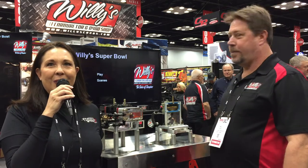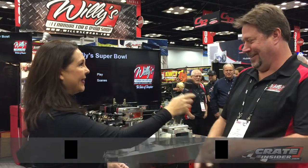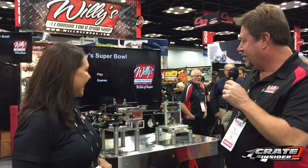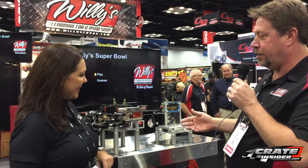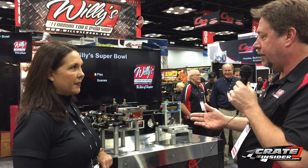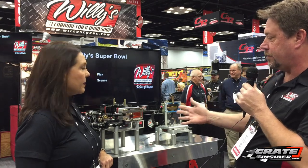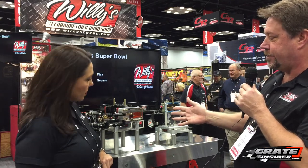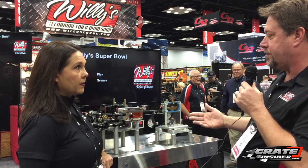I'm here with Willie Krupp today at Willie's Carbs and Dyno. Willie has this amazing system — the Super Bowl system. Willie, tell us a little bit more about it. What we have is a bowl system that doesn't have a float, a needle and seat, and doesn't use a fuel pressure regulator. The whole purpose is that it's numb to g-force, which causes the liquid to get away from the jetting on the left side of the carburetor, affecting the mixture in the engine.